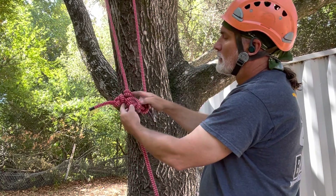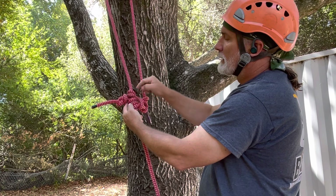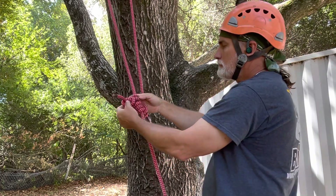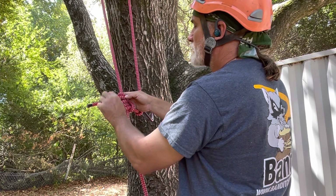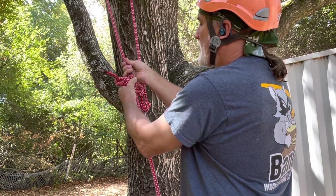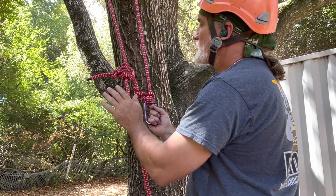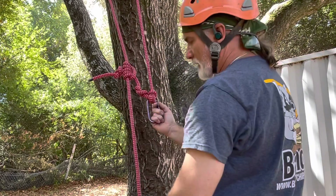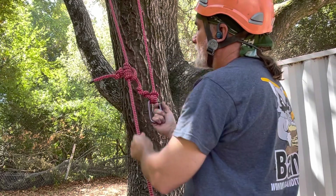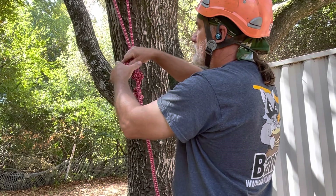This is a closed system — you're using one piece of rope to make the whole system. This knot here is called the Blake's hitch, specifically the Blake's five-three, where we have five wraps and the tail end goes through the bottom three. This knot here is a figure eight stopper knot, and it keeps the tail from pulling back through your Blake's hitch. The Blake's hitch is designed to slide up and down the rope, and when you're sitting on it with your hands off, you'll stay where you're at. This part of the rope that goes all the way down to the ground we call the working end.